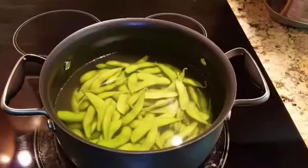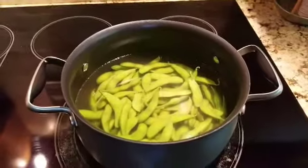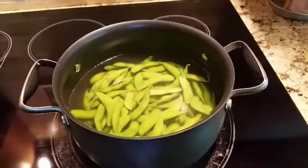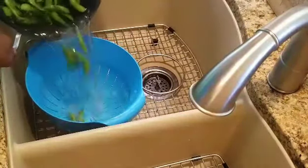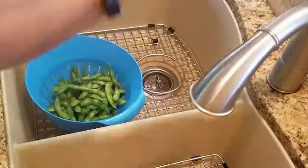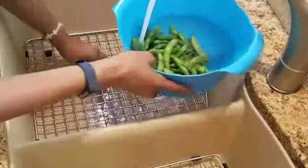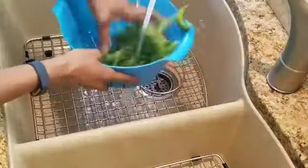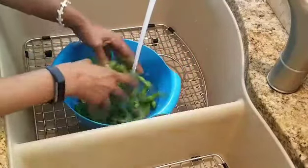We have to strain it in cold water, and then the next step is the seasoning, which is the most important part. Pour it in the colander, then a little cold water — just rinse it a little bit to stop it from cooking. That's why you use cold water.